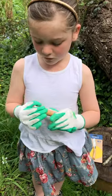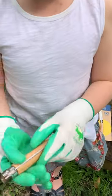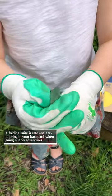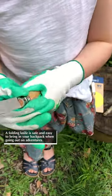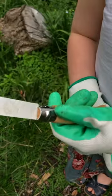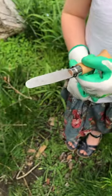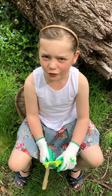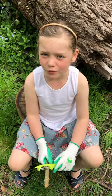So you turn it this way and then you pull the knife out and then you switch it back around. When you first learn to whittle you always use a vegetable peeler.